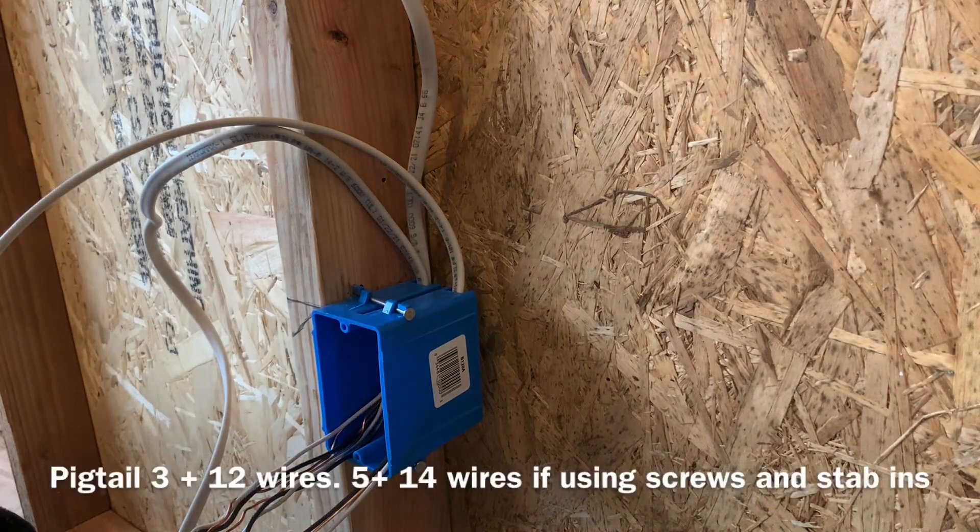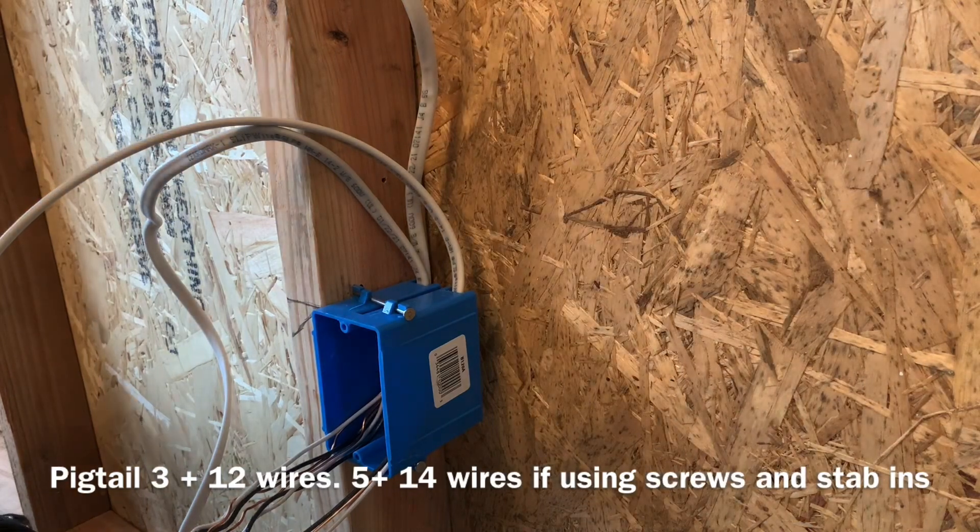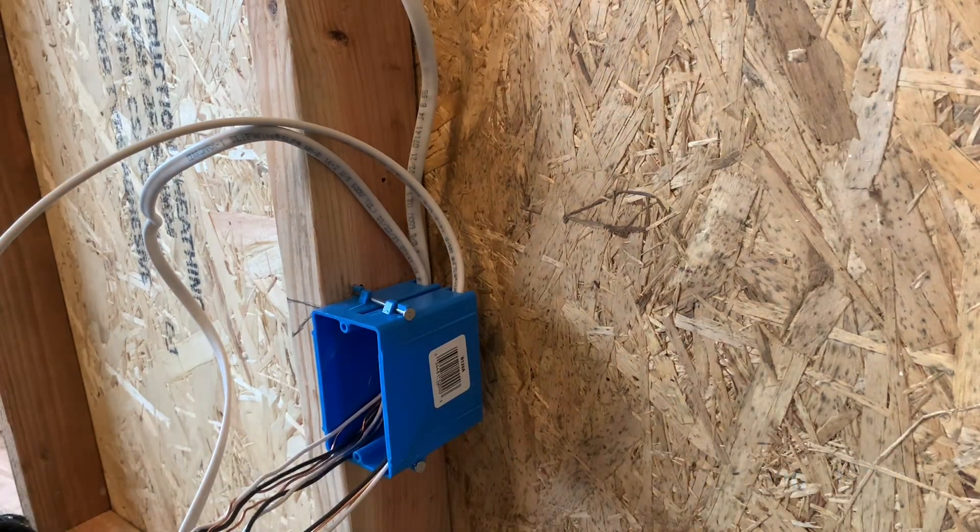Let me just show you how to do this real quick. Let me grab my hammer and a couple staples.